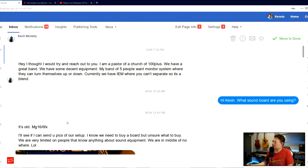I got this Facebook message from somebody a couple of days ago and he was asking for some help. He said: 'Hey, I wanted to reach out to you. I'm a pastor of a church of a hundred plus. We have a great band and some decent equipment. My band of five people want a monitor system where they can turn themselves up or down.'